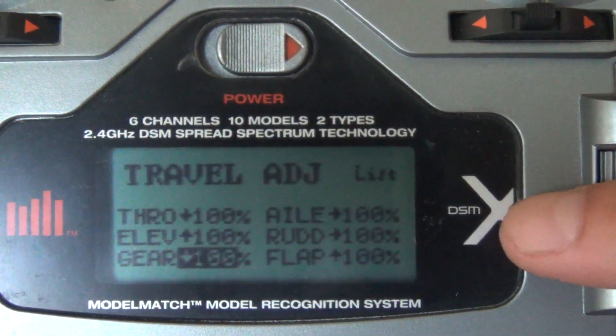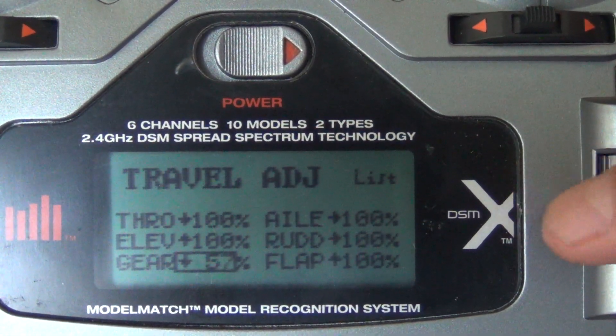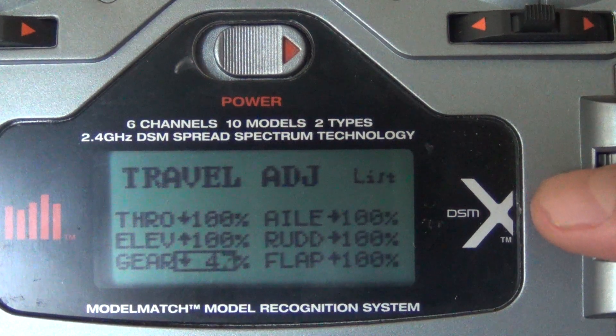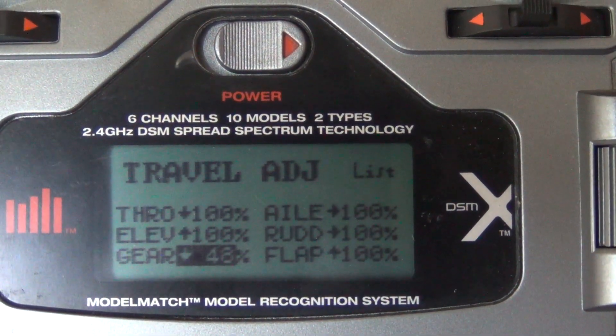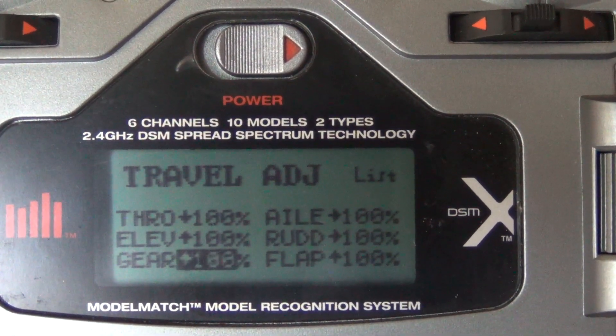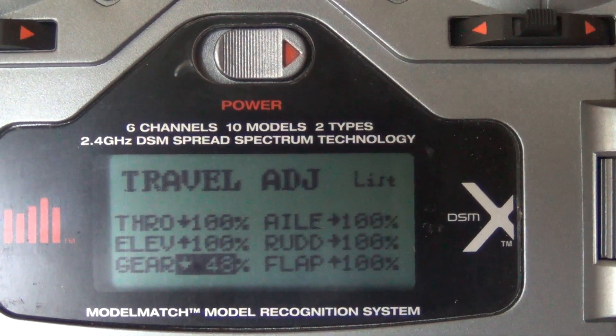When we flip that switch to position 1, it's going to show negative 100 down. We want to change that to 48. So now when we flip our switch, it's going to be 100 when it's back and 48 when it's pulled forward.